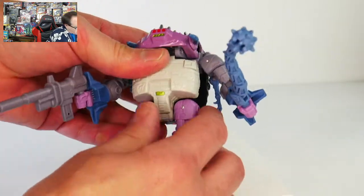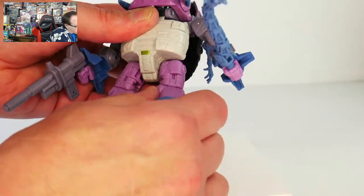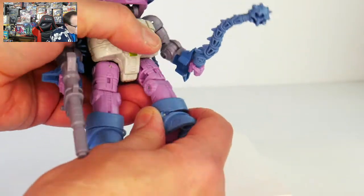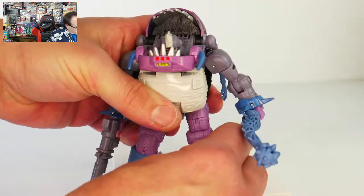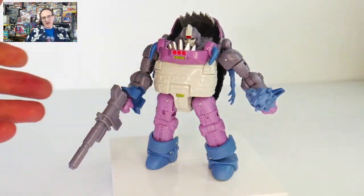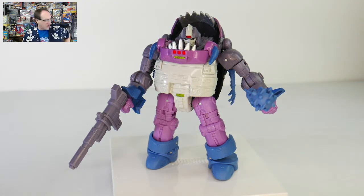And then we've got a fully articulated hip joint, a swivel at the thigh, a bending knee, and a functioning ankle joint that not just bends forward and back but also tilts to the side. So in robot mode, he's got really nice articulation — you can get him into lots of cool poses and there's a lot that you can do with him.